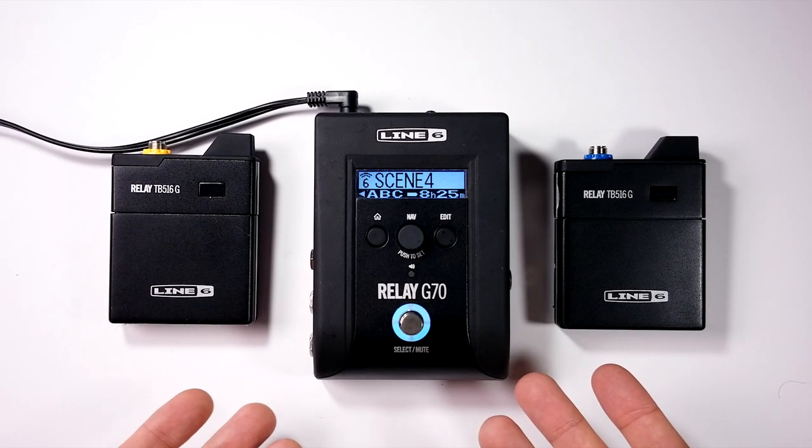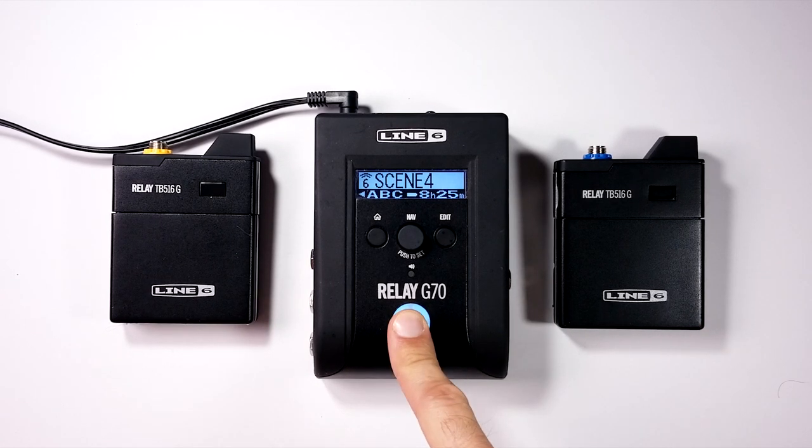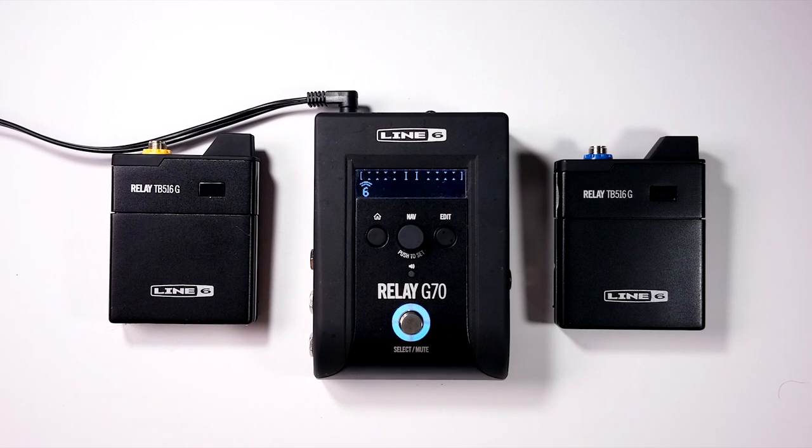Another option is the tuner or mute — hold the button down and it brings up the tuner and mutes the output. Push it back and it returns to normal. That covers all the features of the G70. The G75 is pretty much the same except it's not in a pedal format — it's more of a tabletop or rack-top unit.